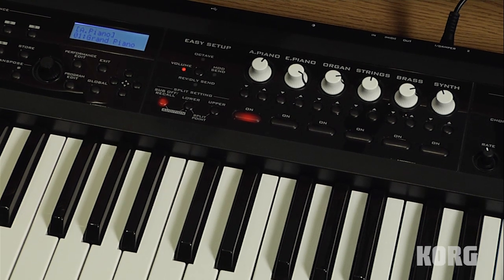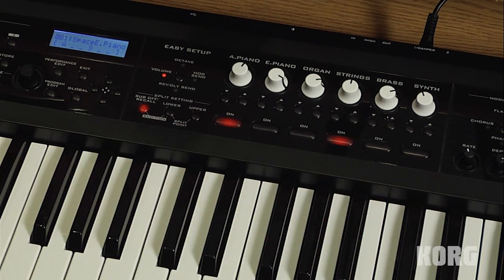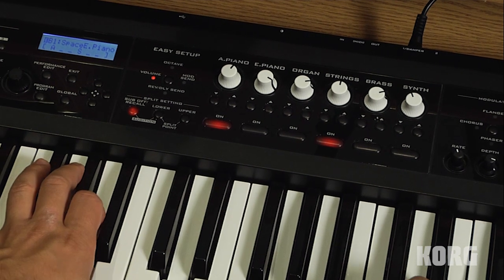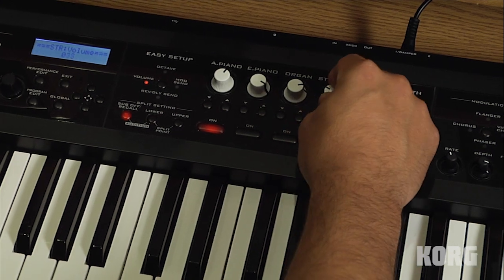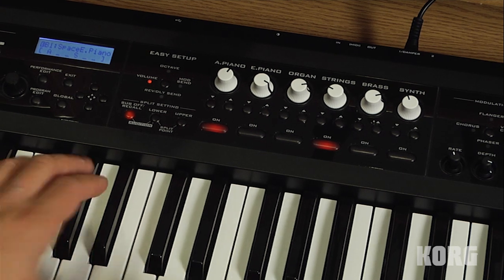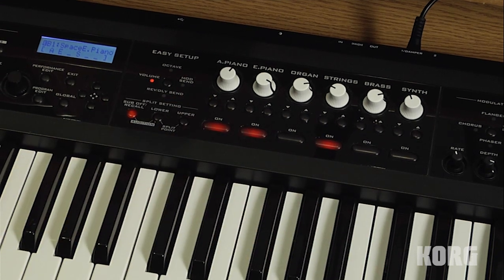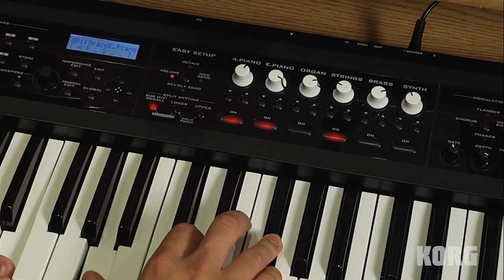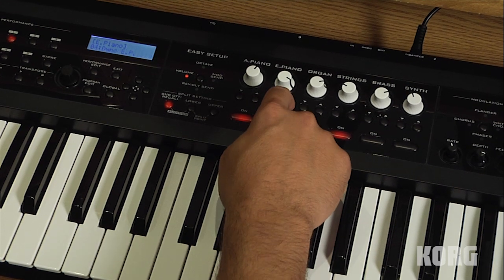Another great feature of the PS60 is how quickly you can combine the sounds. I'm going to push acoustic piano and strings at the same time. And if I want the strings to be a bit less prominent, I can turn them down without affecting the piano. You can also layer more than two sounds together at once. If I want acoustic and electric piano along with the strings, just press all three of those buttons. And I might want to select a different electric piano, so I can just use the up-down buttons to choose one.